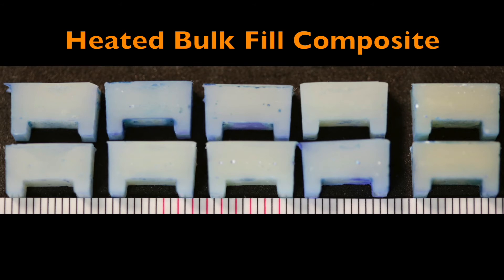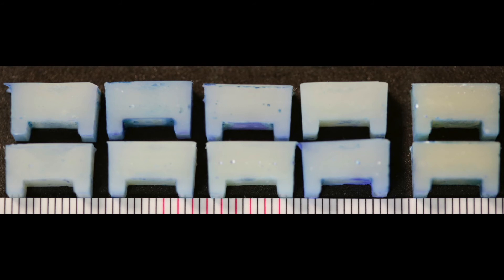Here we see an example of preheated bulk fill resins. As you can see, there are almost no voids and no knit lines in these ten restorations.